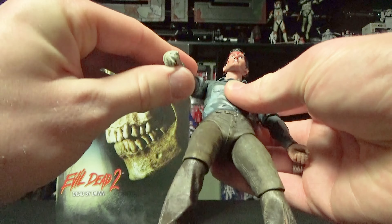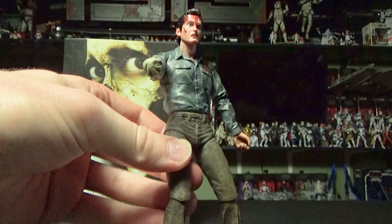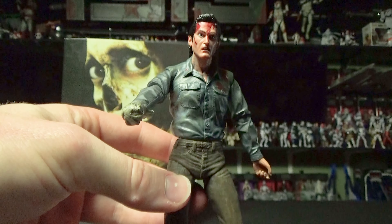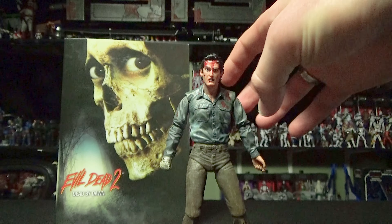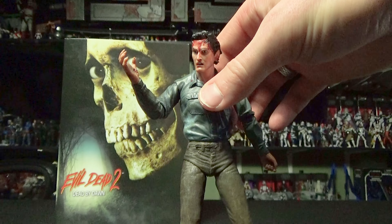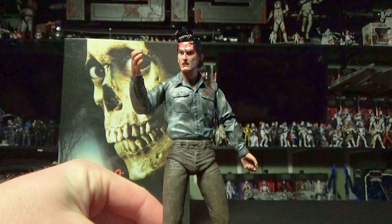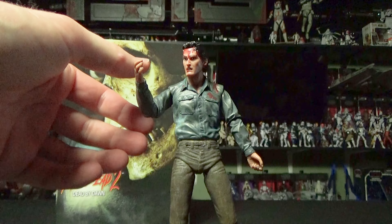As we can see here, he's missing one of his hands from when he has to chop it off because it gets infected by the evil in the woods. But if you'd like, you can switch it out — we have Ash with his evil hand as well as him with his regular, not-taken-over hand, so that way you can use some of his accessories.